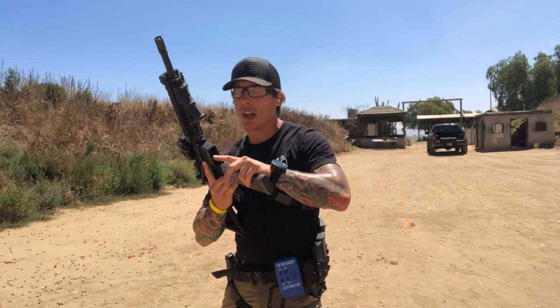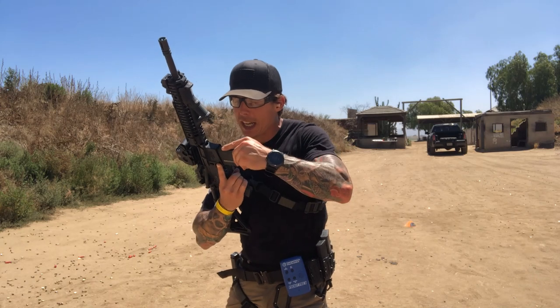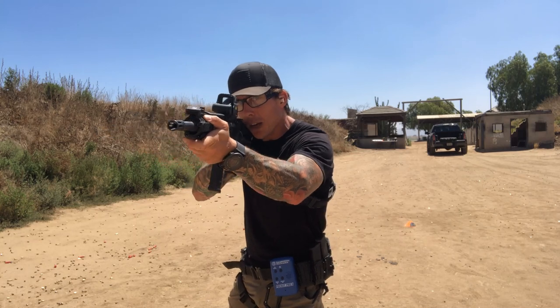I drop it immediately and go for my next mag — fast here. Slow down just four inches into the mag well, tug, rotate it over, watch the bolt go home, present, and take my shot.